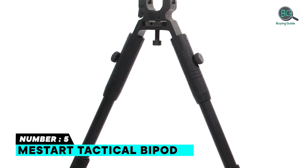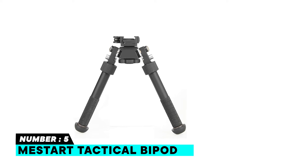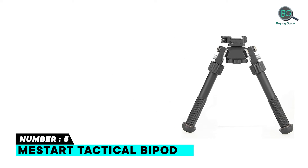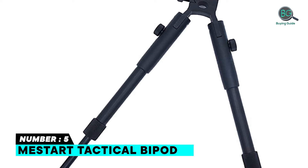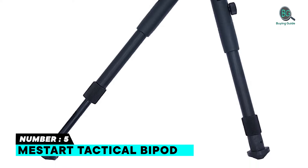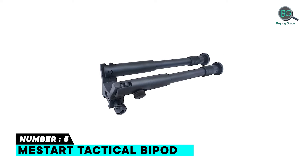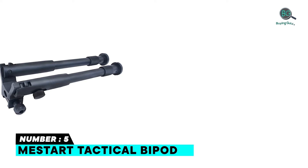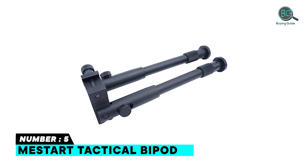Number five: the Mess Start Tactical Bipod. It features high-tech durable aluminum construction, a rubberized combat stand, and a clever Picatinny system. The aluminum construction is lightweight, strong, and built to last. It includes a Picatinny mounting deck designed to mount on a Picatinny rail, user-friendly clamp-on features, a rubberized comfort stand, and a unique posy lock feature to prevent tipping.